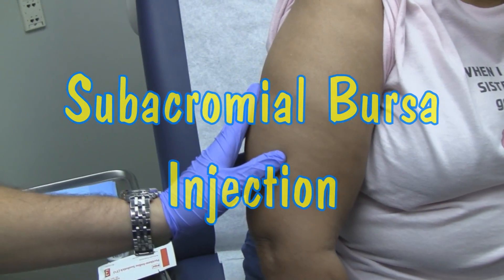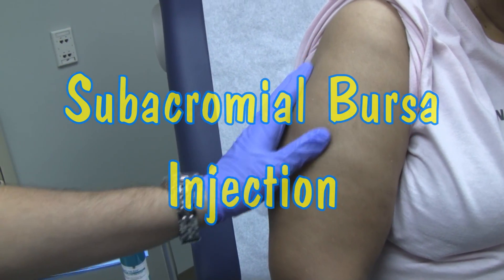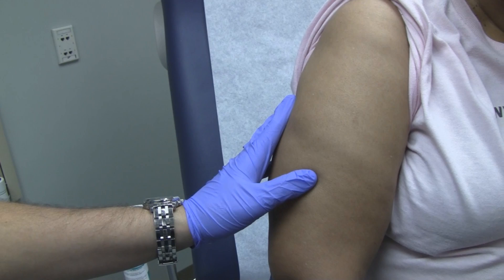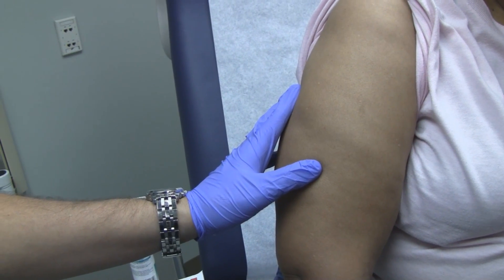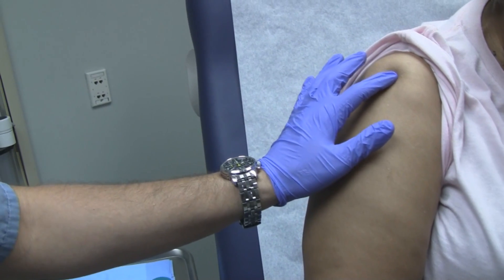So this lady presents to us today. She's already given us permission to show this on video. She's had about 3 days of some shoulder pain, and it's been getting worse and worse. It's mostly right out here on the lateral aspect.